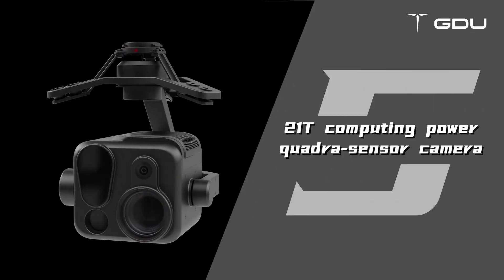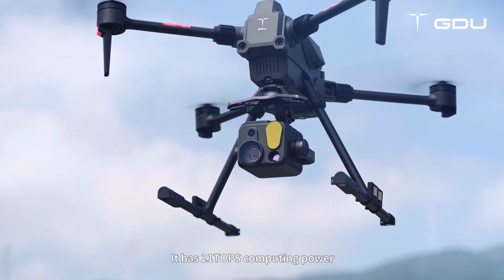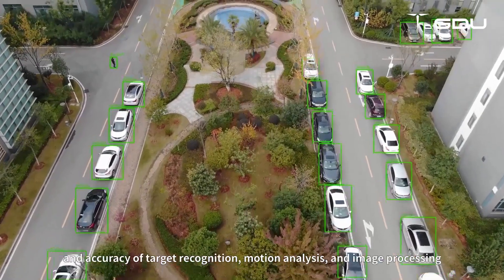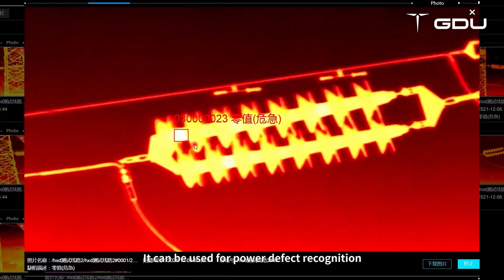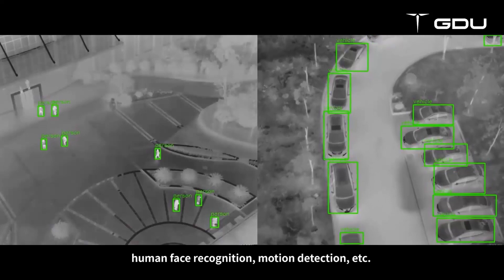21 TOPS computing power quadrasensor camera. It has 21 TOPS computing power, which greatly improves the computing speed and accuracy of target recognition, motion analysis, and image processing. It can be used for power defect recognition, human face recognition, motion detection, and more.